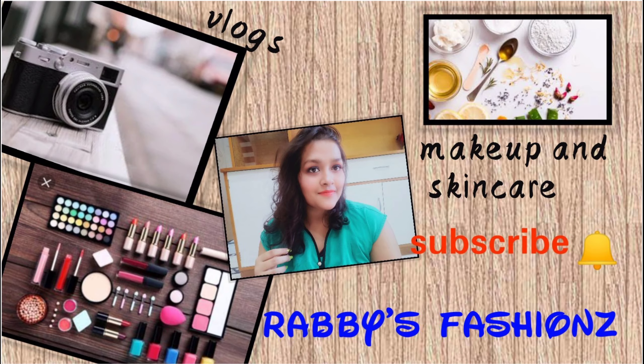Namaste everyone and welcome back to my channel. I hope you like this makeup look — it turned out very beautiful. But before that, please do subscribe to my channel and click on the bell icon.